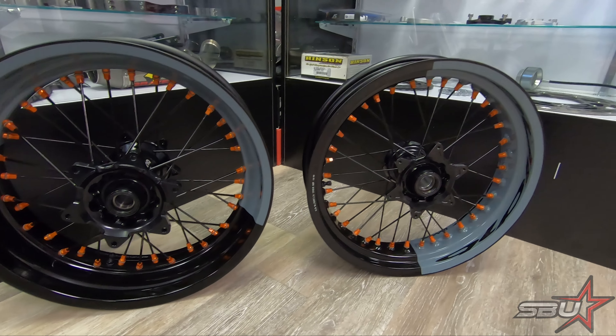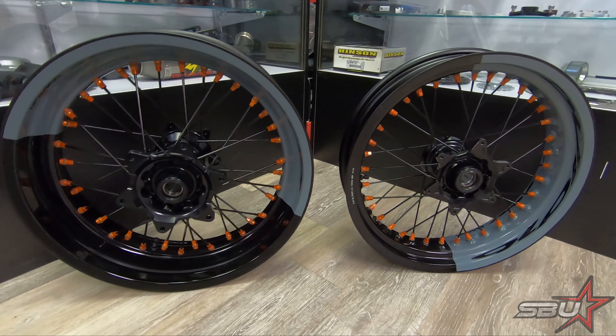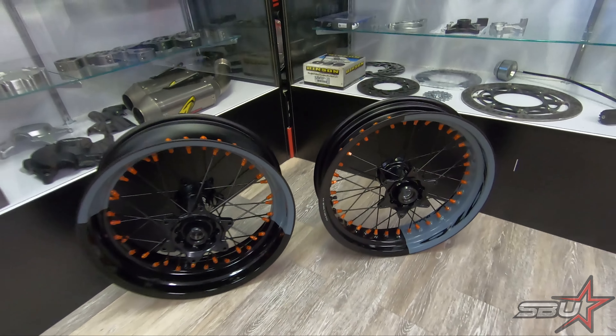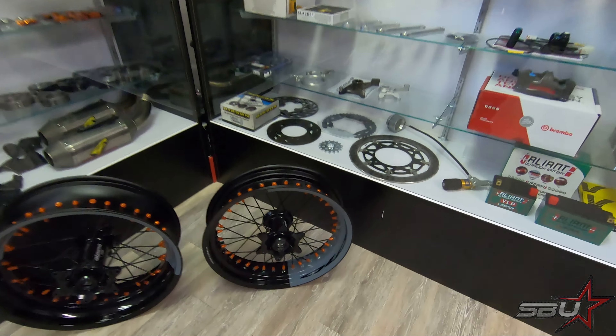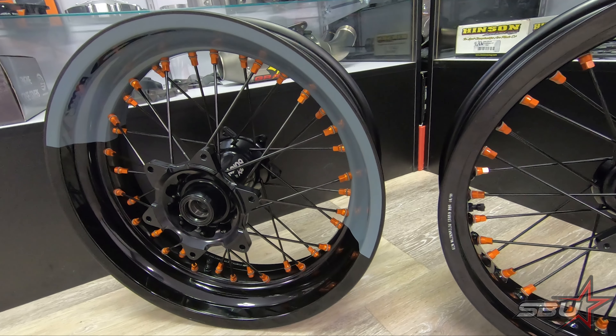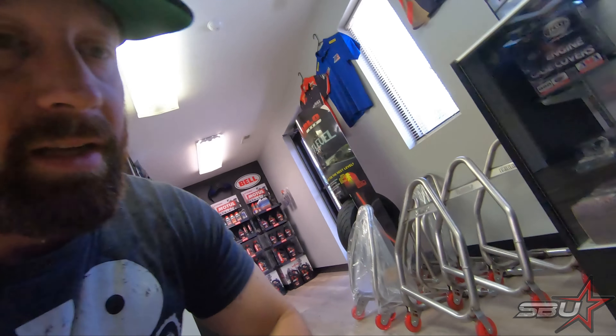We've got the standard sizes here — 16.5 inch front, 17 rear — and we did order an extra 16 front, still in the box. We don't have any tires for that yet, so we're going to try out the Michelin front tire, and probably rear as well, but that's something that's just going to come later. It'll be nice to have an extra set of wheels, specifically an extra rear, so if we're at the cart track or something and want to shred some tires, we can maybe bring a harder compound and a softer one. We're going to get these things ready to mount up and from there show you the next step of upgrades.